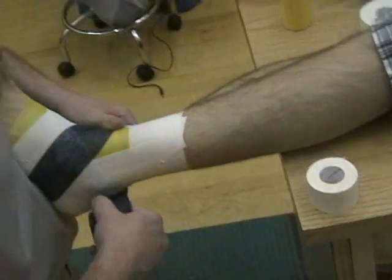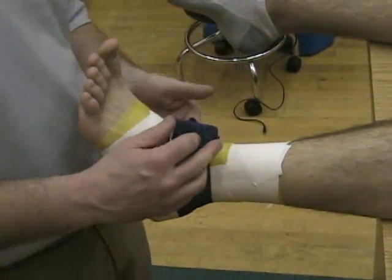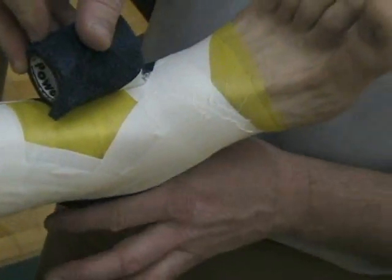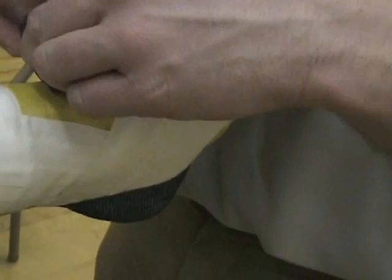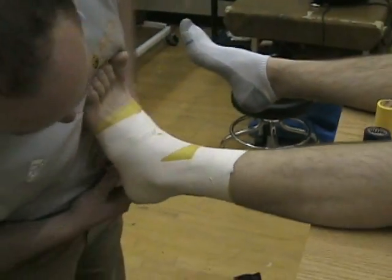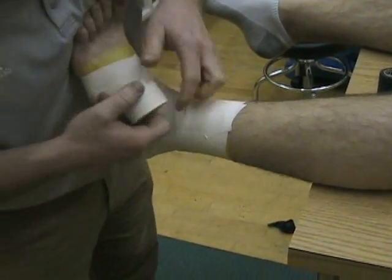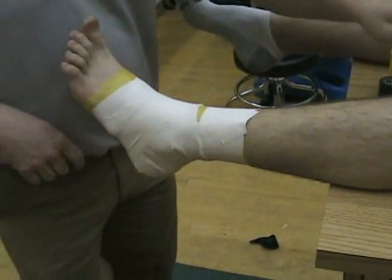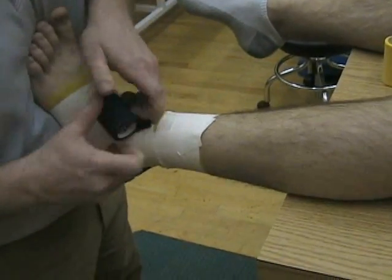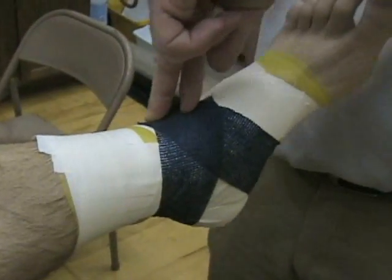A heel lock starts and stops right on the anterior part of the ankle. You can see how it just wraps around the heel — there's nothing on the medial side. So we just hook it — a medial heel lock goes across the medial aspect of the heel. We'll apply two of those medial heel locks; it doesn't matter if you go under the foot first or around the back of the leg first. We just hook that medial aspect in, start again, stop in the same area. Then we put on lateral heel locks.